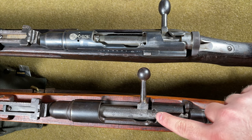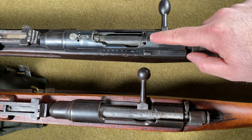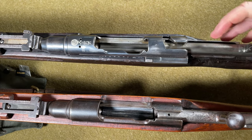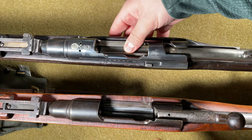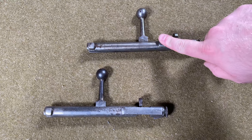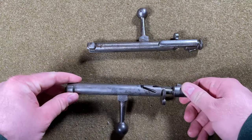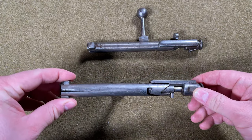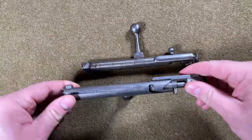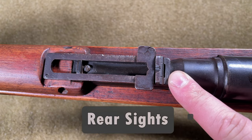Even though the bolts between the Type I and the Model 91 Carcano are nearly identical, they are not interchangeable. The groove cut on the bolt bodies for the passage of the ejector are in different positions — the Model 91 bolt has a curved passage, while the Type I has a straight passage, making the bolt faces slightly different. The Type I's rear sight is V-notched with a 400-meter battle sight and a folding leaf ladder starting at 500 meters, graduating up to 2,400 meters in 100-meter increments.